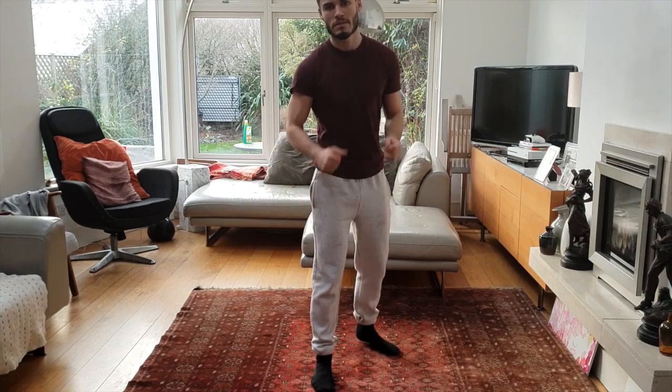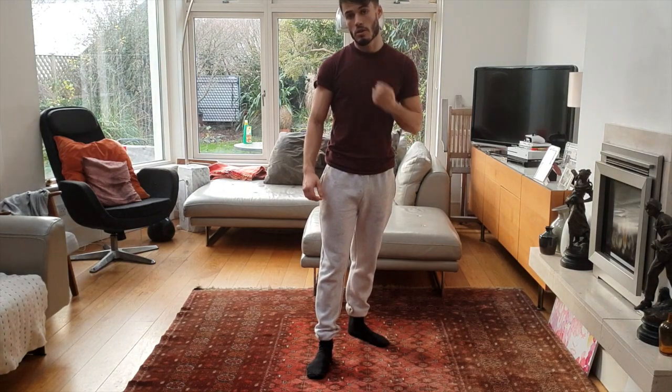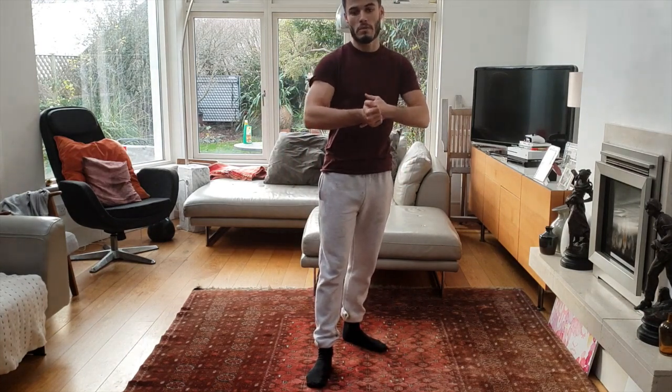Hi guys, welcome back to Southpaw MMA. In today's video I'm going to be running over the top three strikes for Southpaw — specifically the top three strikes for Southpaw versus Orthodox. The reverse of these three strikes will be the best strikes for Orthodox versus the Southpaw. Without further ado, let's get straight into it with the most important strike for a Southpaw.